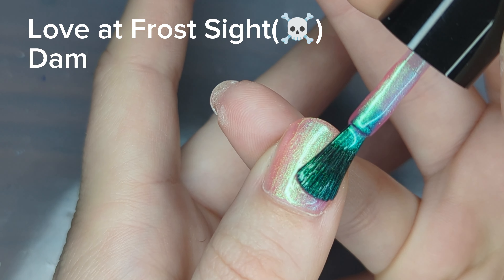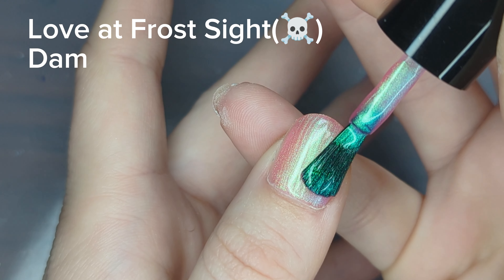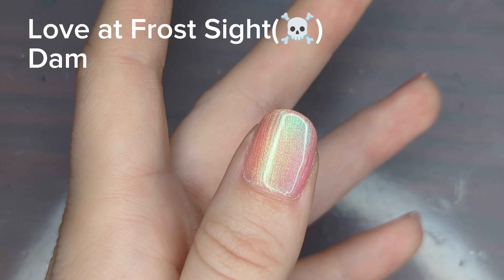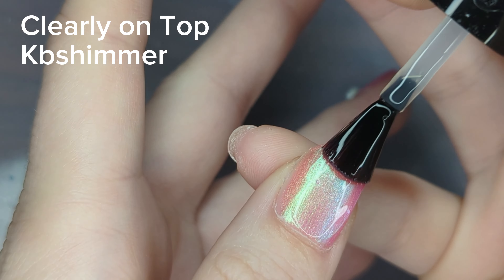I was pretty impressed with one coat, but I ended up doing two coats just to make it more opaque. I ended up topcoating this so I could just enjoy this polish for a while before putting any nail art on it.